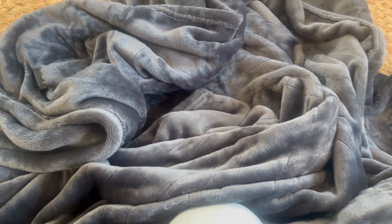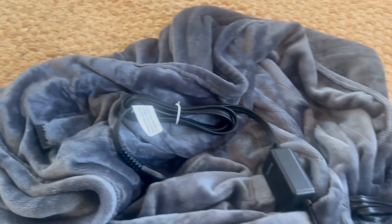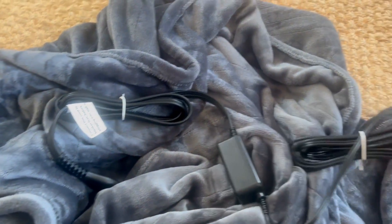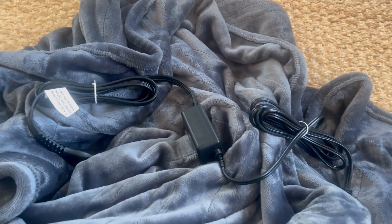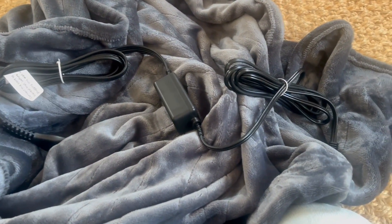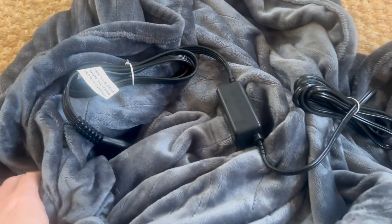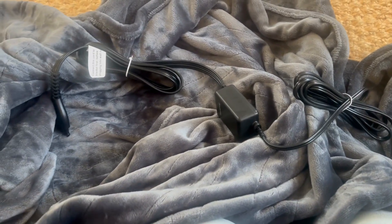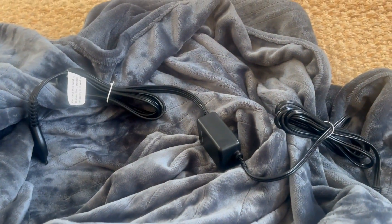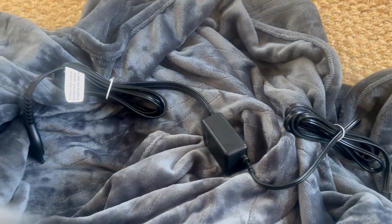It is totally machine washable as well. One thing is that the cord, which you can see here, is a bit bulky, and obviously you need to be next to an outlet if you want to use it, which can be a little bit annoying. The bulkiness is annoying, but other than that, it's very very soft material.